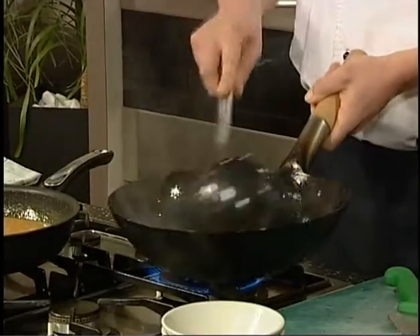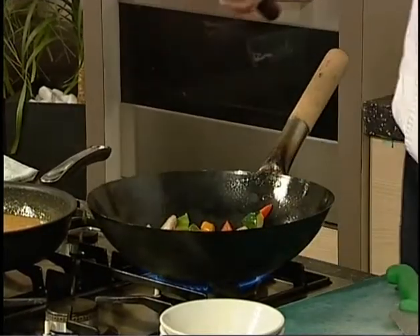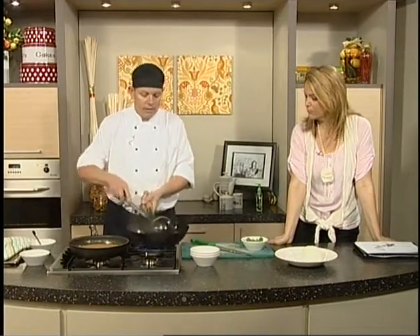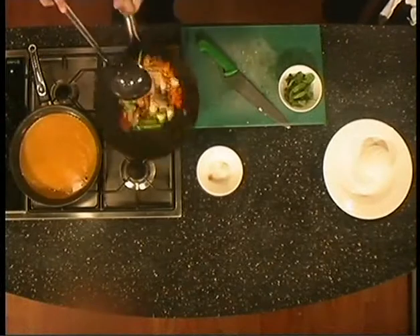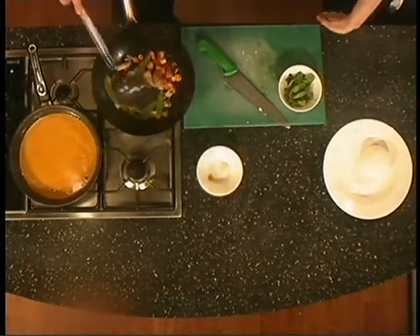And if you had some coriander, this would go really nice as well. And today I've just done this dish with rice. It would probably go best with rice, but you could use perhaps a rice noodle. That's fantastic. And good to see too that making a Thai curry like you've just demonstrated — it's going to be all up about nine or ten minutes, which is great. Yeah, nice and fresh, nice and fast.